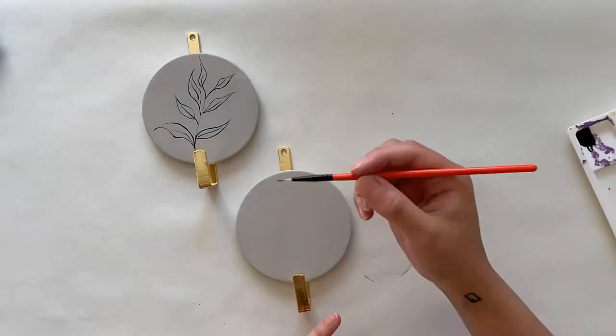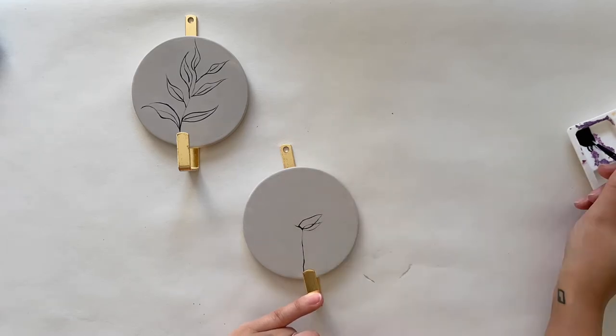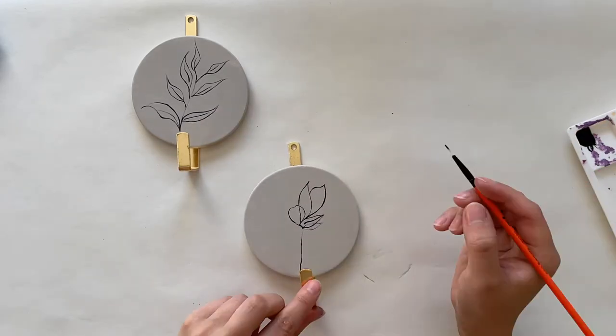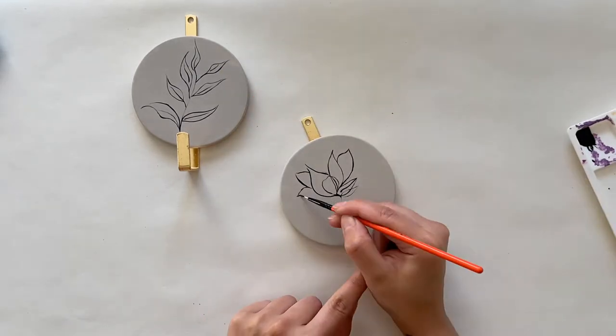In the next step I looked at Pinterest for inspiration on organic flower and leaf shapes, then I used a fine brush and some black acrylic paint and free-handed those designs on each of the pieces. You can obviously draw any shape or object that you like, so make sure to personalize this to your taste and style.